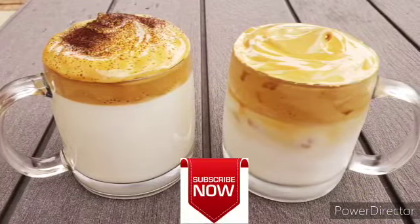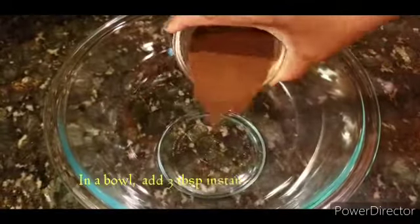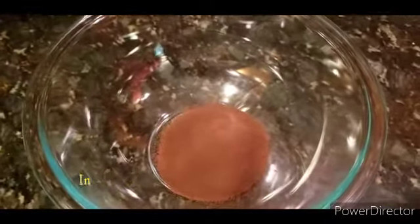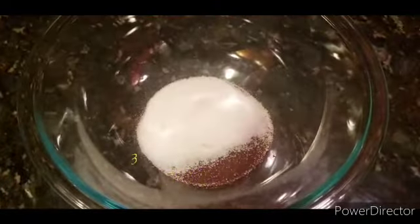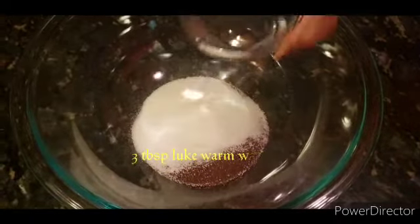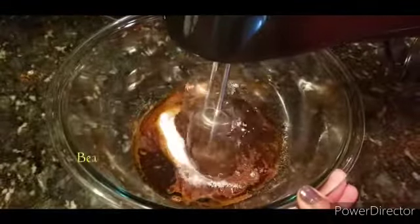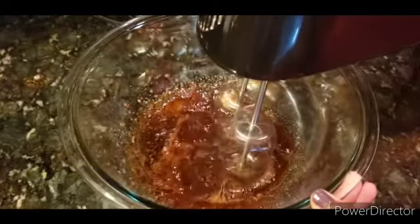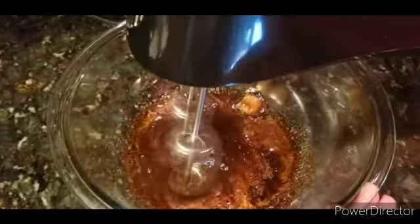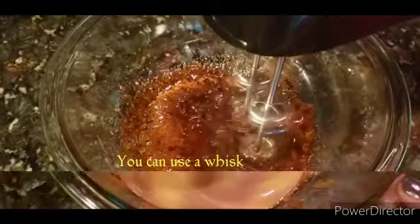Put 3 tablespoons of instant coffee powder and 1 tablespoon of instant coffee powder. Put a little bit of starch in a cup. We will do a whisk.